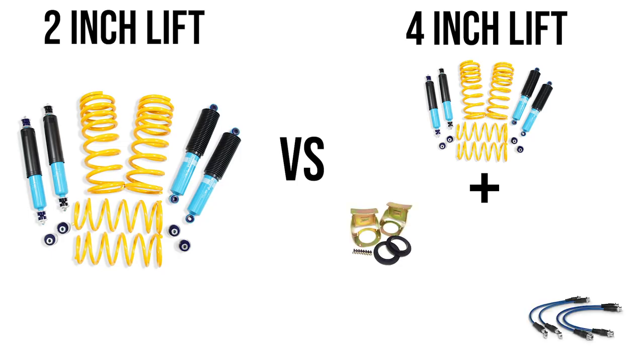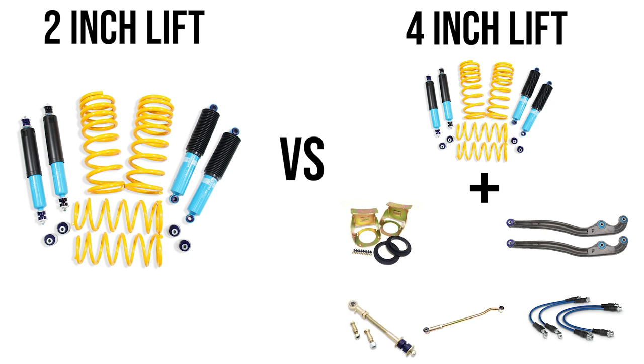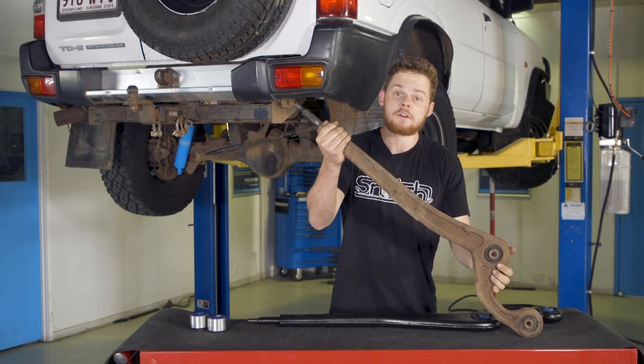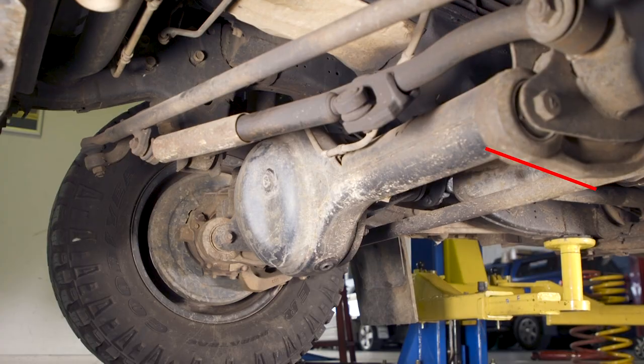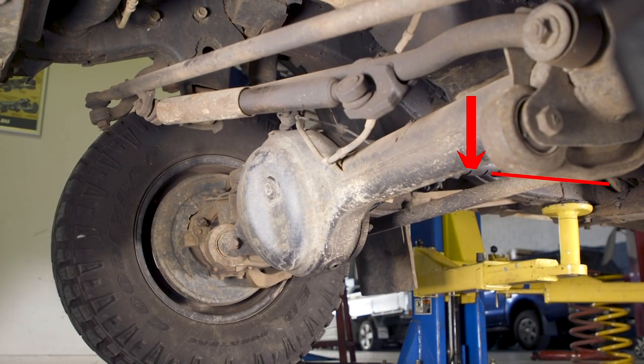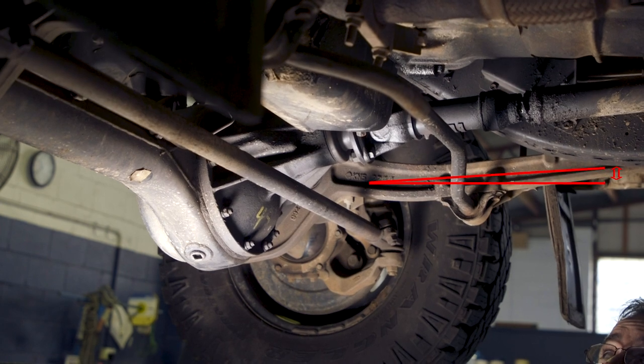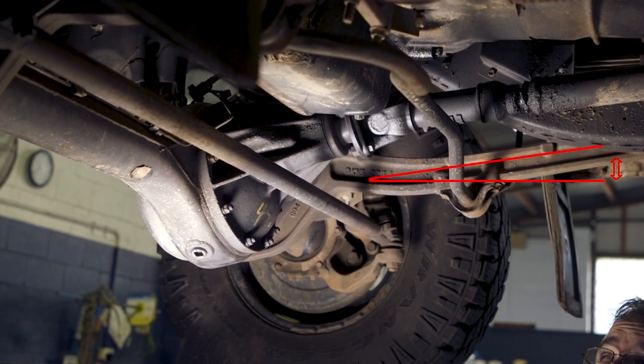Look at all the extra components you need for a four inch lift compared to a two inch lift. When you lift the front of a solid axle vehicle you increase the angle of the front radius arm. In the two inch lift you can see that the angle of these front radius arms are pointed further down towards the ground. When you lift a four-wheel drive you increase the angle of the front radius arm like this.